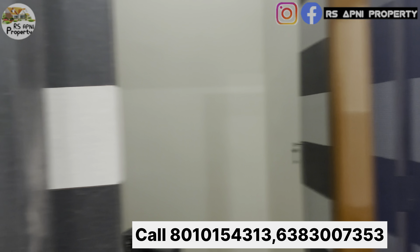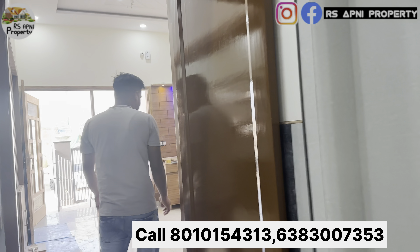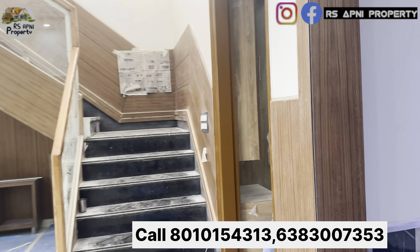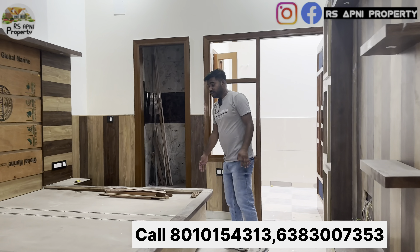यहां साथ हमारी विंडो और वाशिंग एरिया है, जो कि आपको यहीं से मिल जाएगा। तो हम चलते हैं अपने सेकेंड रूम की तरफ — यह रहेगा हमारा सेकेंड बेड रूम।